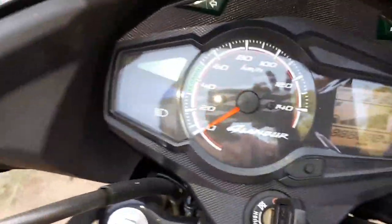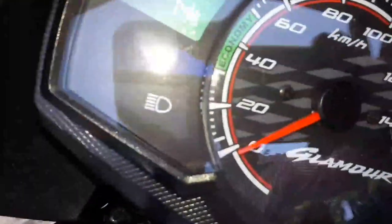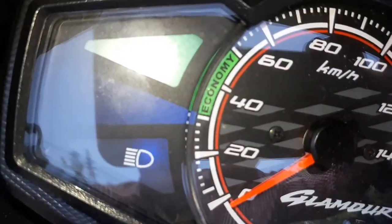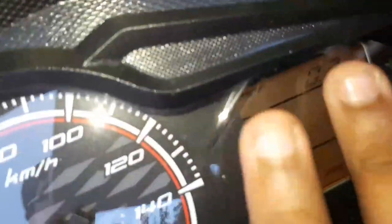We use the ignition. The bike is a type of Hero Glamour. This is a neutral gear indicator — a neutral gear with green light. Here we have the headlamp. We use fuel indicator and trip meter. It is 0.2 km. This display meter has not been changed.